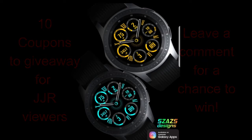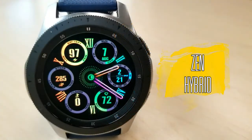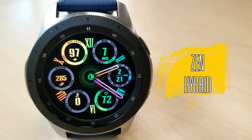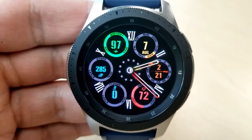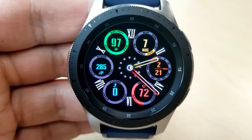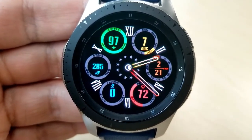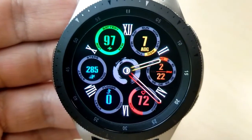Let's jump right into the review for this latest release called Zen Hybrid. Here is another stunning design from Sazazz, and for those of you that have been following this developer for a while, you've probably started to notice a shift in his designs over the past two or three releases. He is definitely branching out, trying new styles, and we're all reaping the benefits of these creative endeavors.